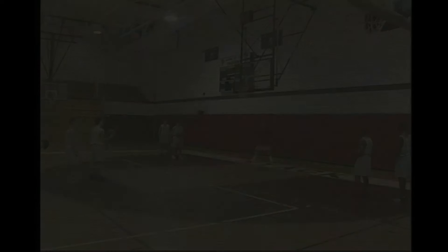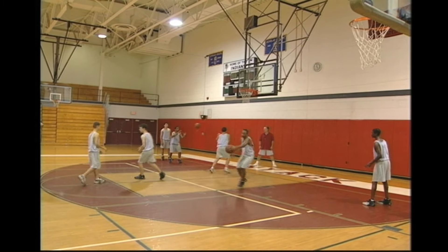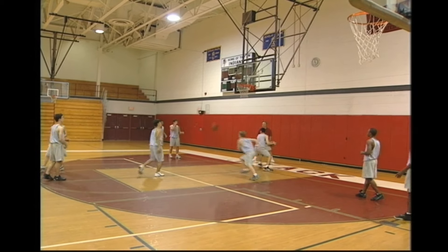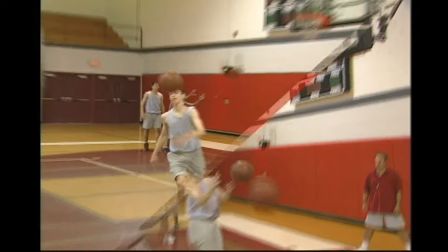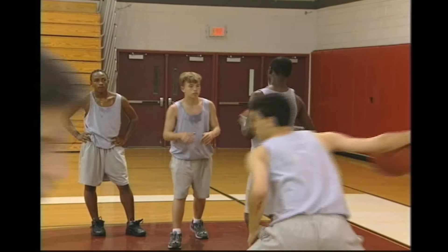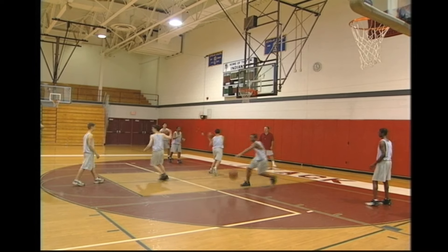Hot Spots is an excellent shooting drill that focuses on the three highest percentage shooting spots that occur in a game. The players form three lines on three spots on the court: the foul line, the right corner, and the left corner. It's important that the coach not arbitrarily pick any three spots on the court. The first player in each line shoots, gets the rebound, and passes to the next player in line. Coaches can make this drill a competition between lines and should rotate the lines after a certain amount of time. This drill is recommended for all ages. For younger players, the shooting distance can be moved closer to the basket.